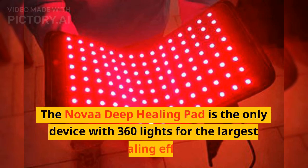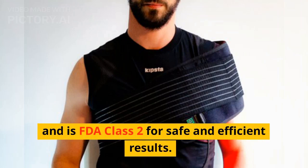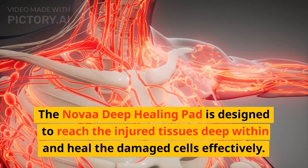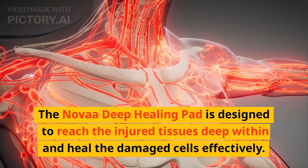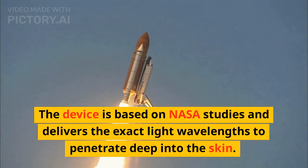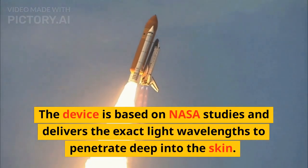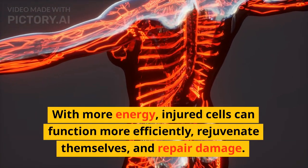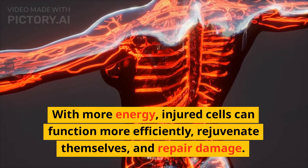The Nova Deep Healing Pad is the only device with 360 lights for the largest healing effect, and is FDA Class 2 for safe and efficient results. The device is based on NASA studies and delivers the exact light wavelengths to penetrate deep into the skin. With more energy, injured cells can function more efficiently, rejuvenate themselves, and repair damage.